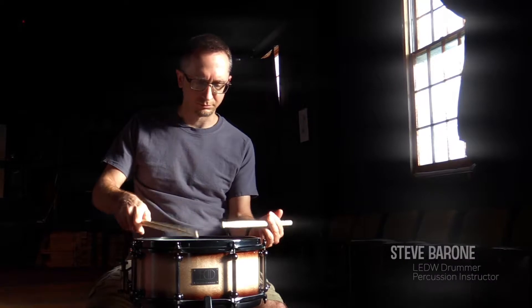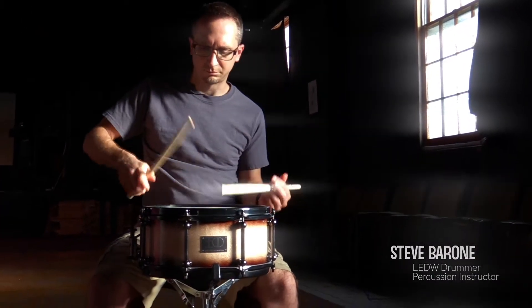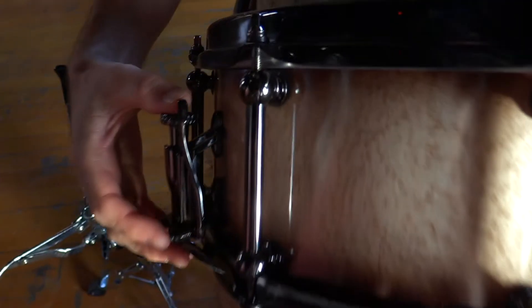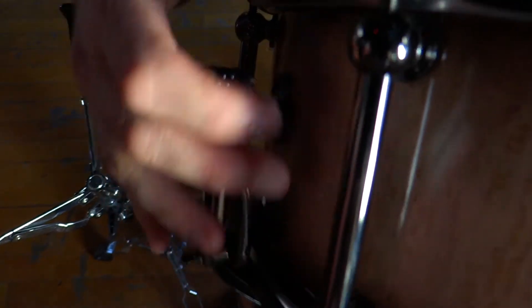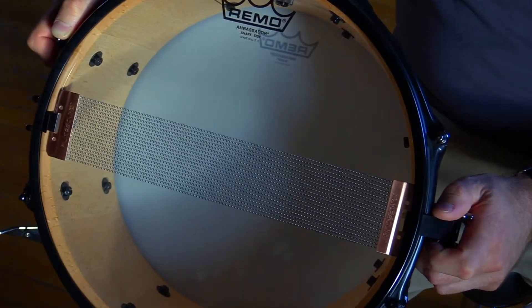I'm Steve Barone and I play Lake Erie Drumworks. I've been a drummer for 30 years, a working drummer in a number of different bands, playing everything from rock, funk, jazz, a little bit of metal here and there, and Latin styles. I'm also a teacher — I've been teaching for about 20 years.